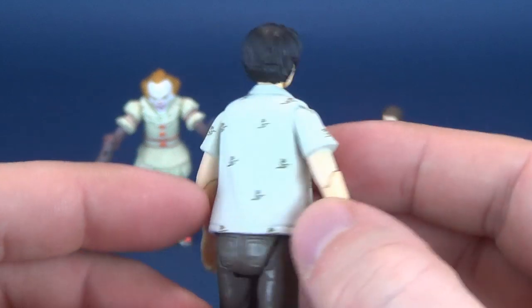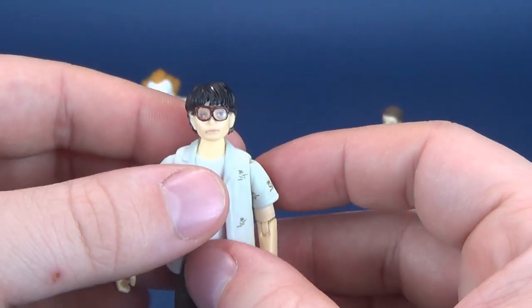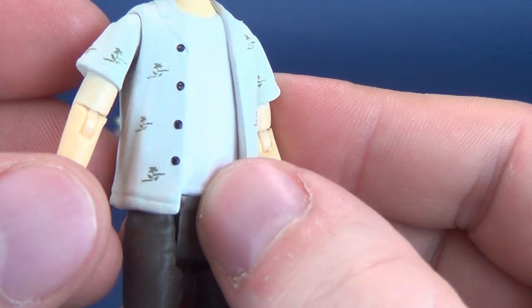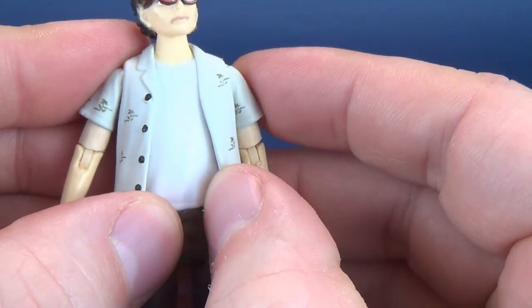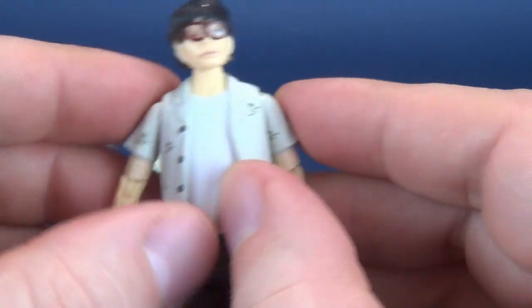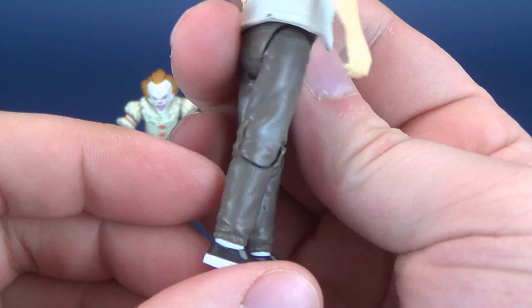The head sculpt is actually pretty good all around for this being a smaller rendition of Richie. For his shirt, of course, he's got his little trademark tropical shirt. It is short-sleeved. He's got his shirt underneath it. The shirt is technically a separate piece, but you wouldn't be able to take it off. He's got a pair of olive-brown colored pants.